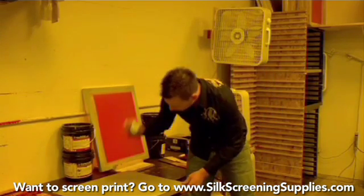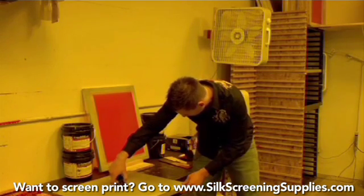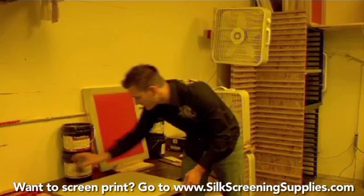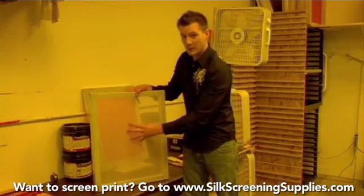This screen right here — this is a newton meter. We're going to measure it, and this is looking at about 24 to 25 newtons depending on the side. It's going to be very tight and optimal for printing.